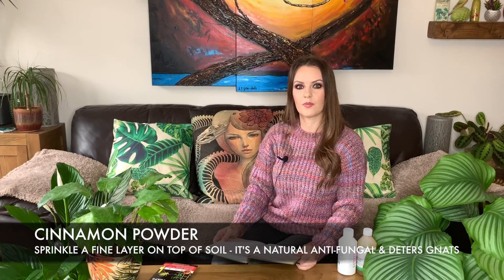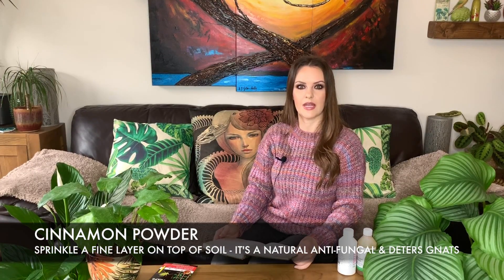One last thing that's meant to be quite helpful is to sprinkle a layer of cinnamon on the top of the soil, as apparently the gnats hate cinnamon. I did actually try this the other day — I don't know if it's helping at all, but the plants smell amazing. I've been quite lucky with fungus gnats and haven't had that many in my home, but as soon as I see any I try to get them under control as soon as possible because I do not want an infestation of those buzzing around my house.